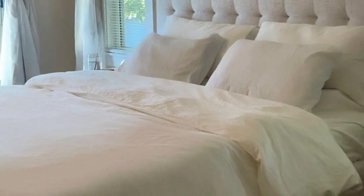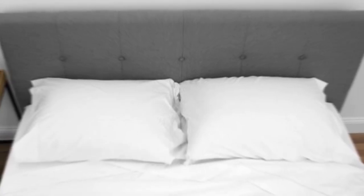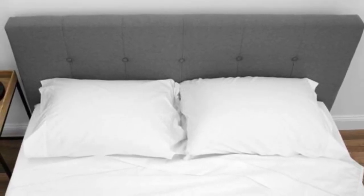Post-wash, the sheets held up well, other than some fading on the fitted sheet. Otherwise, the seams, elastic, stitching, and overall texture of the sheets remained in perfect condition.